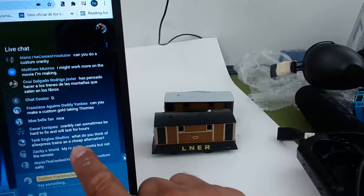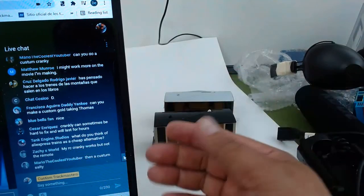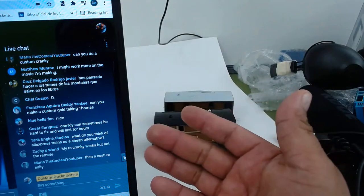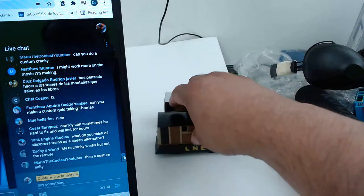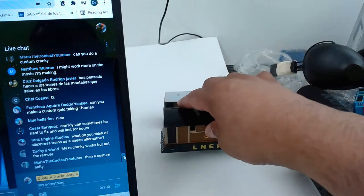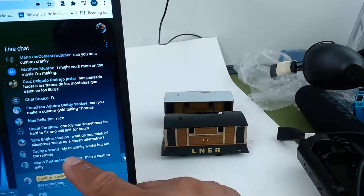What do you think of AliExpress trains as a cheap alternative? Yeah, you can get them from AliExpress. Some people say they're not original, but it's okay — you have the same model. If you're not a collector, it's just the idea of having the model. Some AliExpress models are actually good.